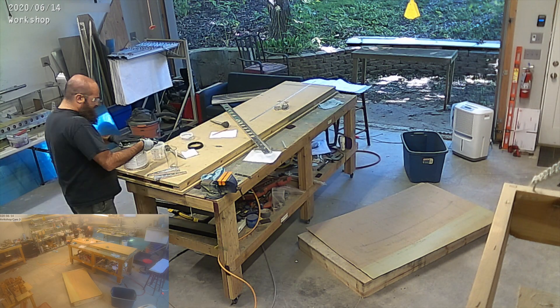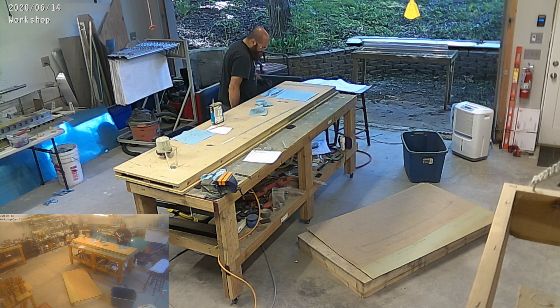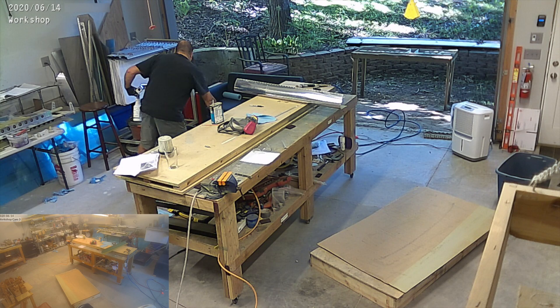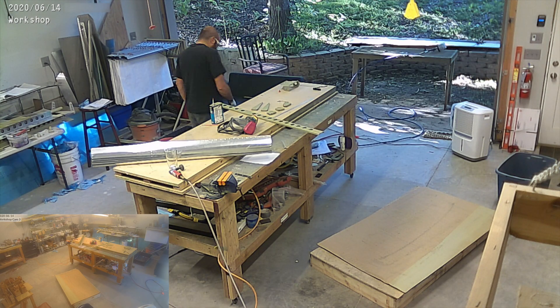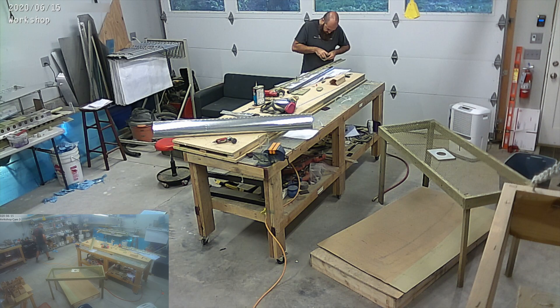Still working on the aileron — there's a lot of priming going on. We're cleaning everything up, and it looks like I've already drilled and dimpled the rest of the parts and we're now priming them all. Probably in the next day, when it skips forward, you'll see we're going to start riveting all those parts together.